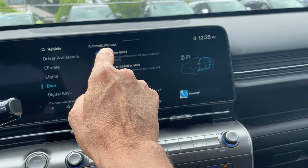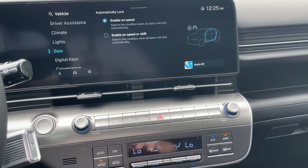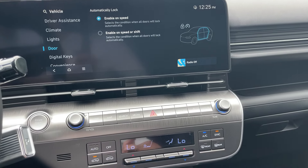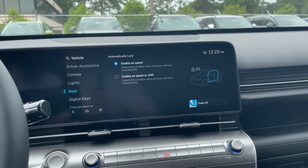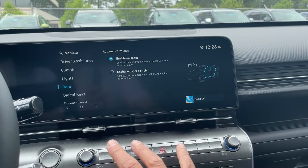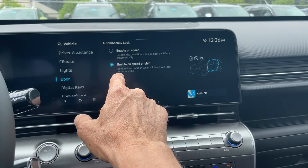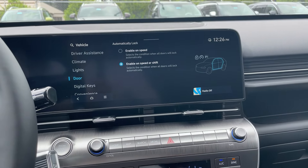Now you'll see under Automatic it says 'Enable on Speed.' What that means is you get in the car and turn it on, and the doors are still going to be unlocked. What we want is when you shift the car — 'Enable on Speed or Shift' — you want to do both. So just go to the second button and enable that setting. This is a 2024 Kona Limited.